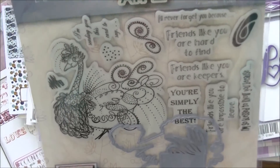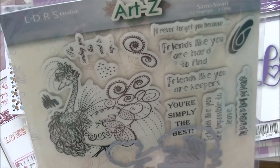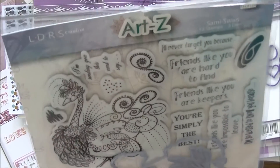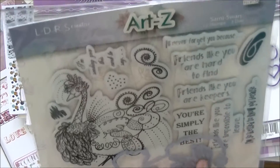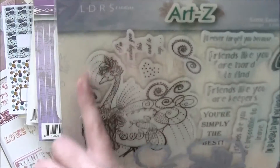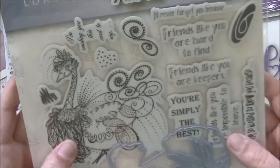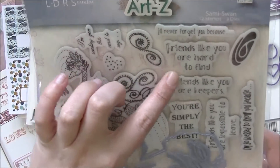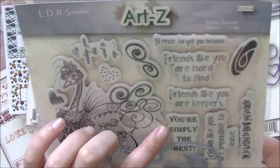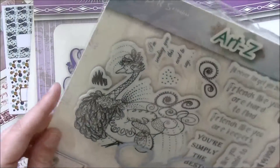Now from Art Z again — this is a stamp and die combo. You get 12 stamps and three dies. The dies include a heart, a little label with a bird on top, and one that cuts out the giant bird — she's a beautiful swan with incredible detail. Then you get fun sentiments: 'I'll Never Forget You Because Friends Like You Are Hard to Find,' 'Friends Like You Are Keepers,' 'You're Simply the Best,' 'Friends Like You Are Impossible to Leave,' 'I'm So Blessed to Know You,' and 'Because I'm Sending This Card to Say.' Super fun!